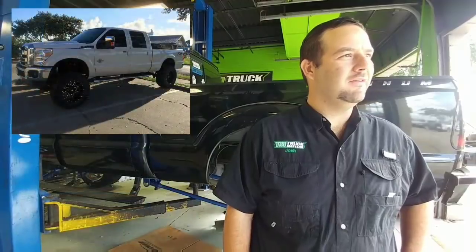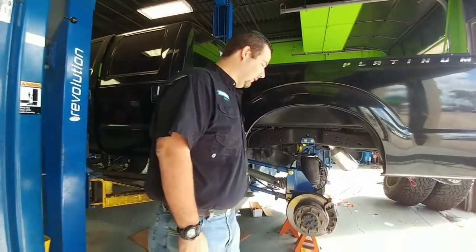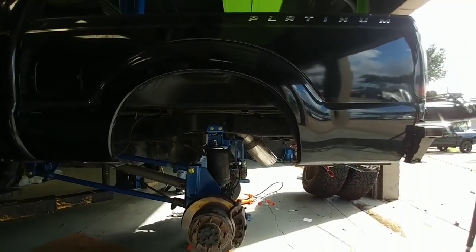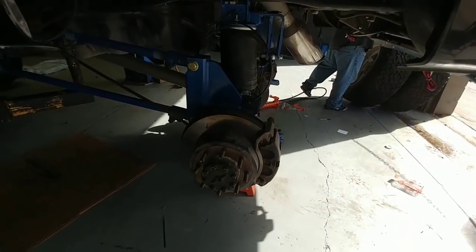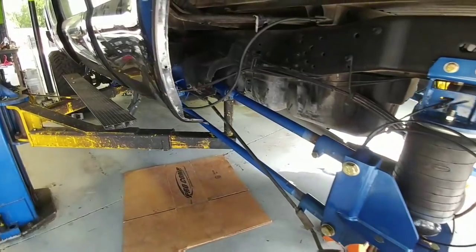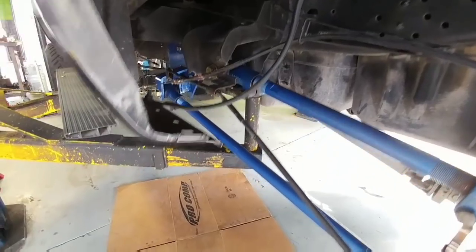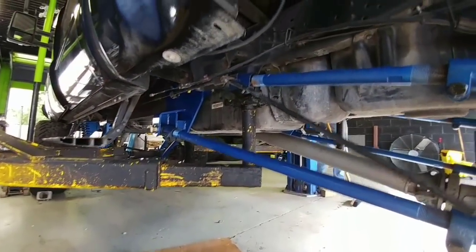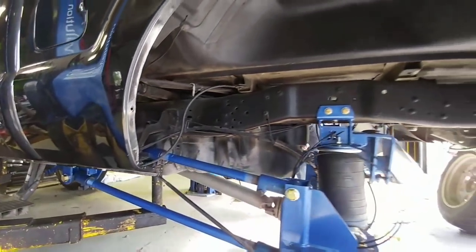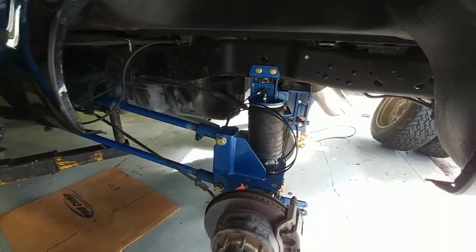We do anything from leveling kits all the way up to full custom lifts. It just really depends on what the customer wants. As you can see on something like this truck — it came into us already lifted — he wanted to do an air ride kit in the rear. So we decided to do a four-link kit and get rid of the leaf springs, put a full airbag system, compressors, tanks, everything on it. Fully adjustable, with about six to eight inches of adjustability up and down, and it's going to improve the ride.